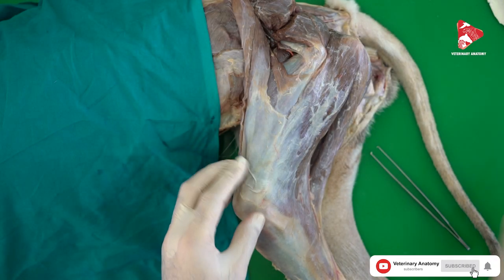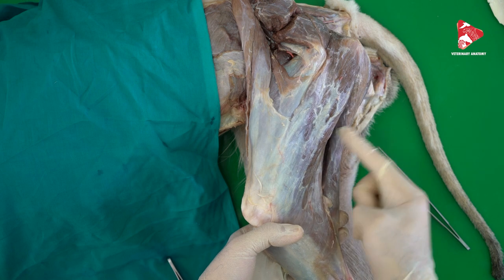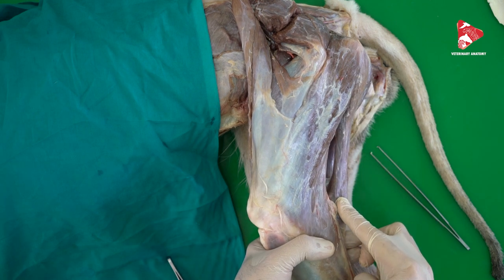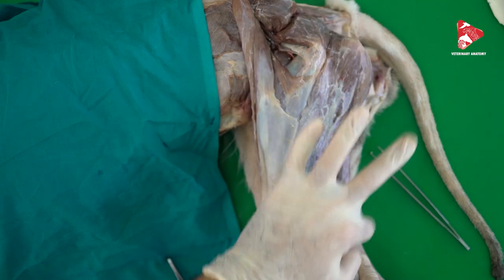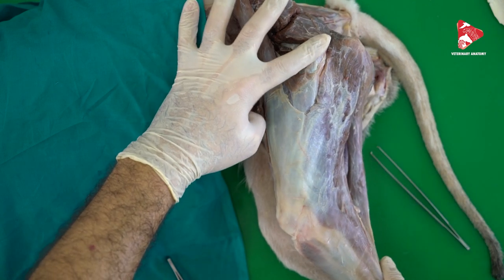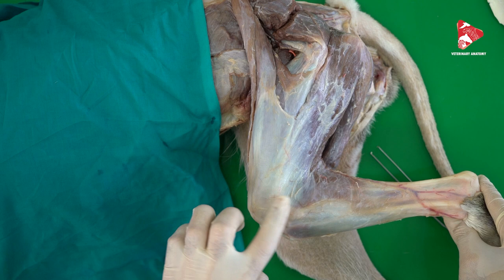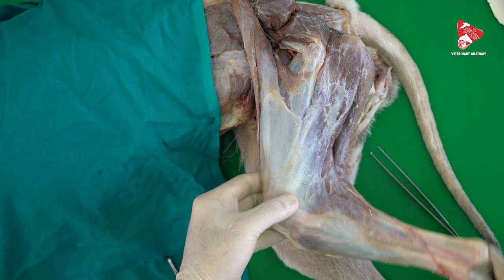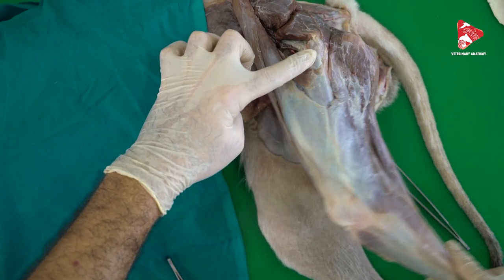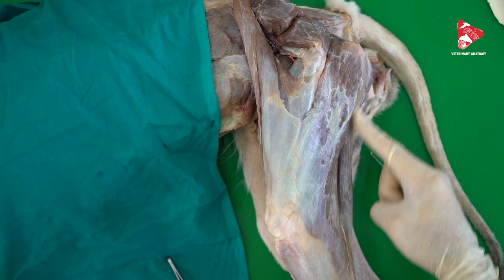The innervation of the semi-tendinosus is from the sciatic nerve, which gives muscular branches for the innervation of many muscles including this one. The function of the semi-tendinosus — looking at origin and insertion — is to extend the hip joint and, like the biceps femoris, to flex the stifle joint. So the semi-tendinosus is an extensor of the hip joint and a flexor of the stifle joint.